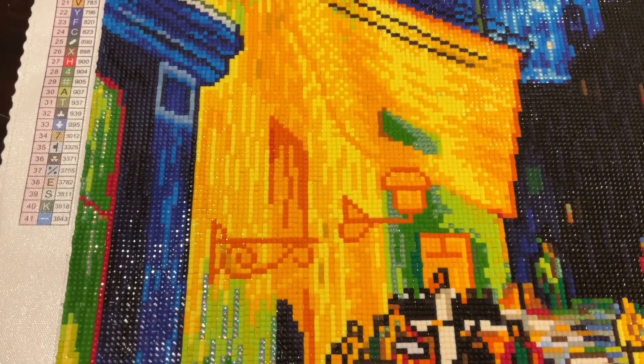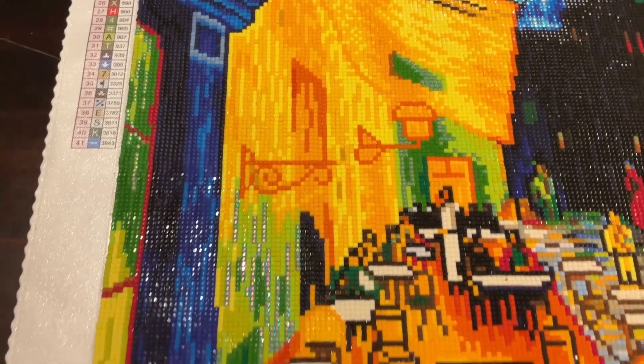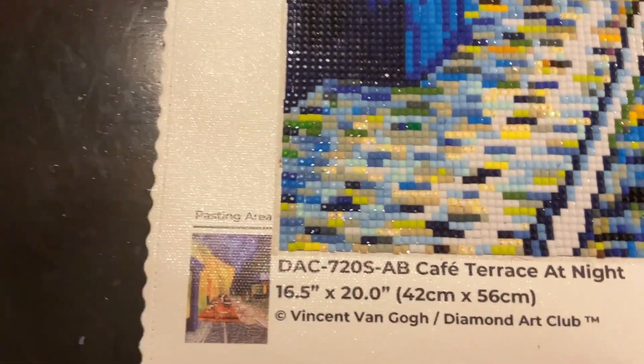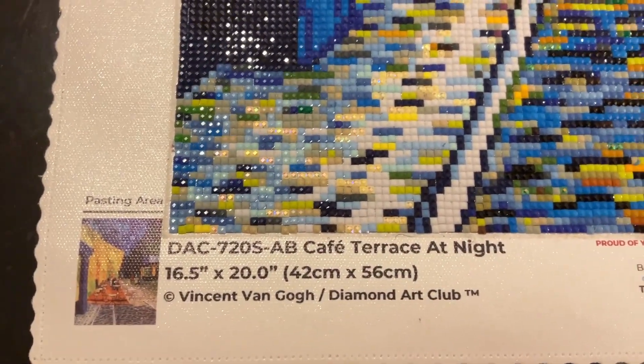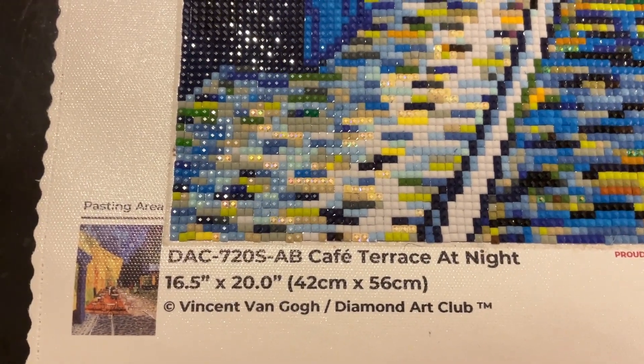I am here with finish number seven of 2024. This canvas is called Cafe Terrace at Night and it is by Vincent Van Gogh for Diamond Art Club.